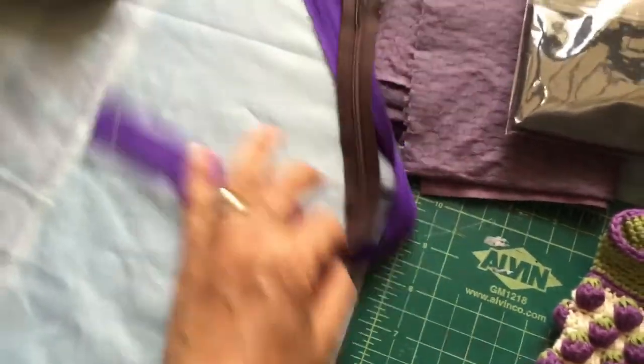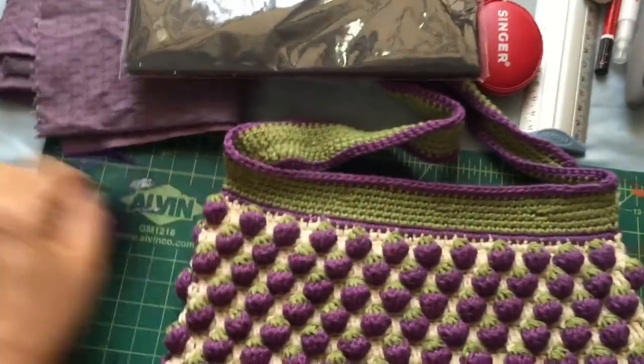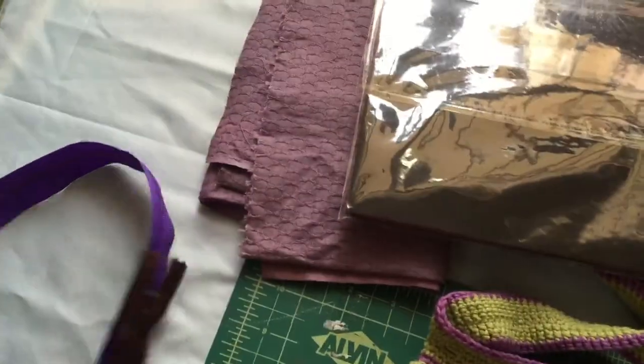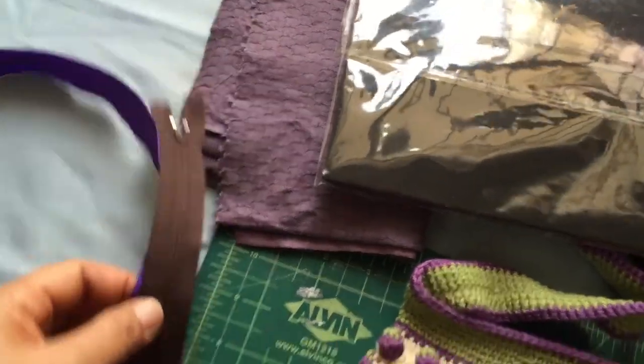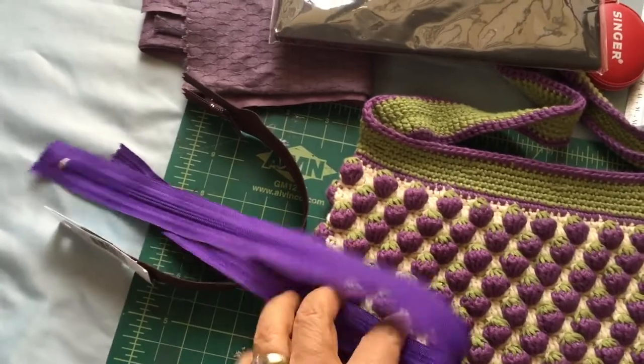You will also need two zippers. One is for the bag opening, and the other one is for the inside pocket. Choose zippers that match your color as much as possible.